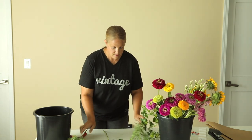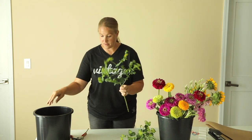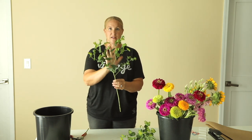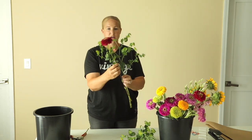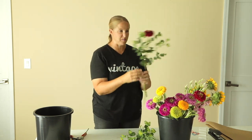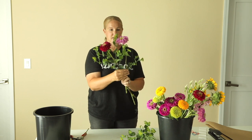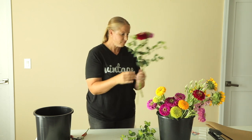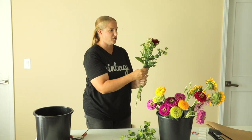First I'm going to start with the filler, bupleurum. I like to put that at the back because it just sprays out so well and then I can layer the flowers in around it. Then I like to put a couple tall zinnias in the very back so when the bouquet is wrapped and you see it from the front, you see some tall flowers peeking out the back. Then I'm going to put my celosia in, kind of off to the side because I want that textural spray off to the side.